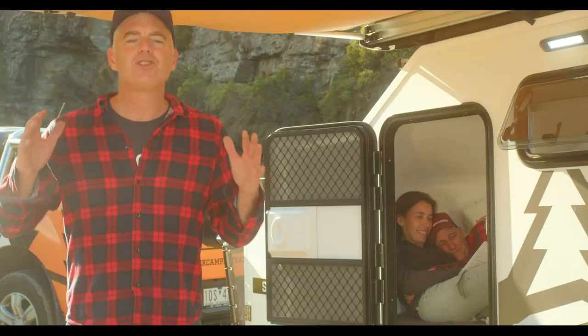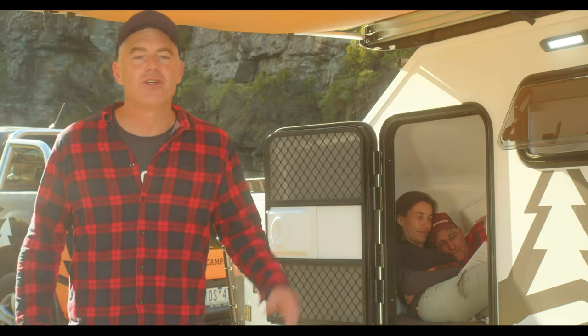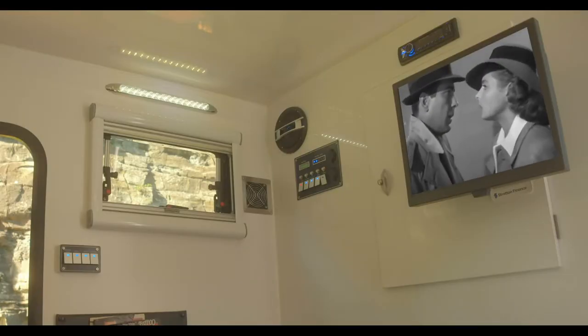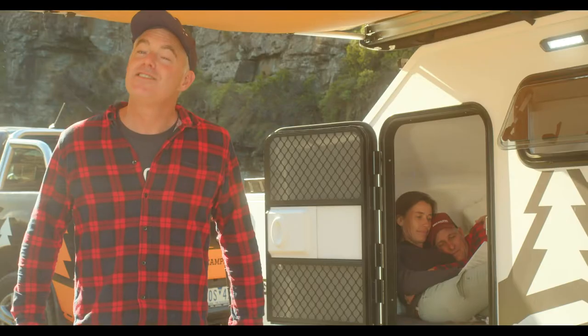We've got your power sorted with a huge 100 amp deep cycle battery, so you can pump your tunes, watch a classic DVD, or even listen to your favourite radio station. And yes, it does have Bluetooth.